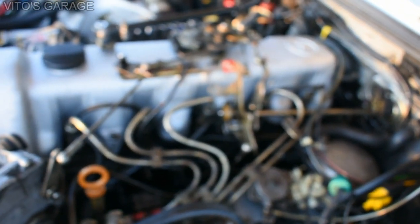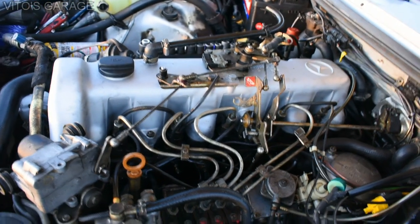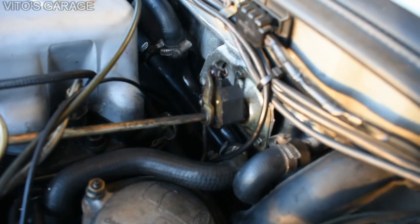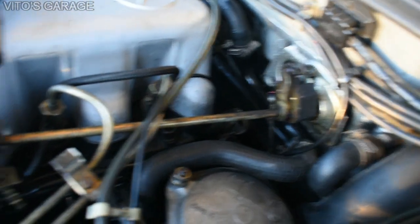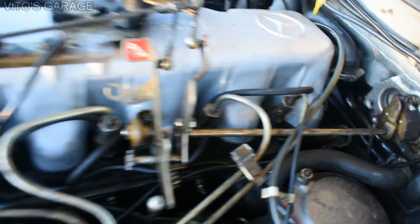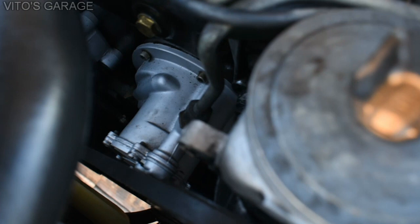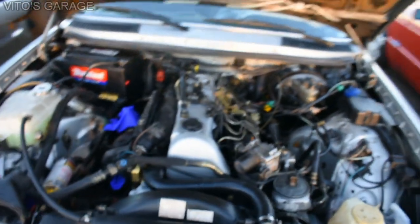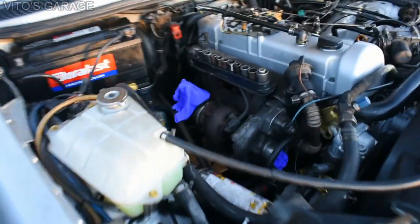I cleaned the valve cover and replaced the valve cover gasket, and did the valve adjustment. I also took out the firewall pivot mount - it's all nice and clean. I lubricated all the linkages and cleaned them up nicely, and installed new belts. The vacuum pump gasket was also replaced.